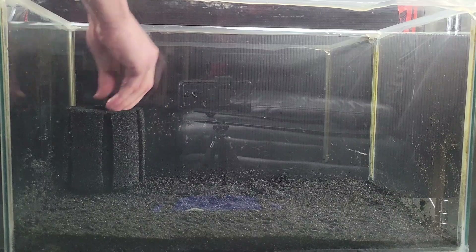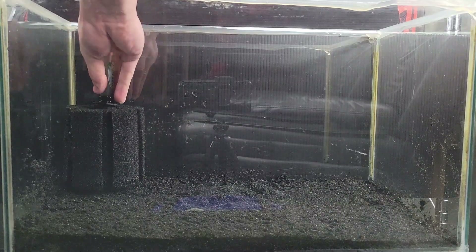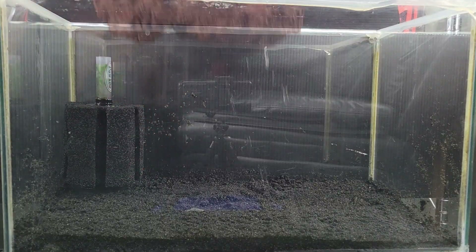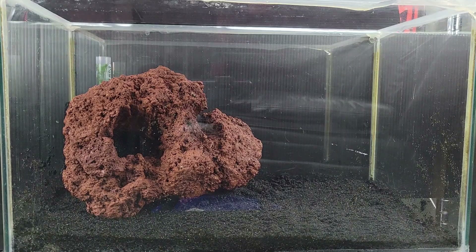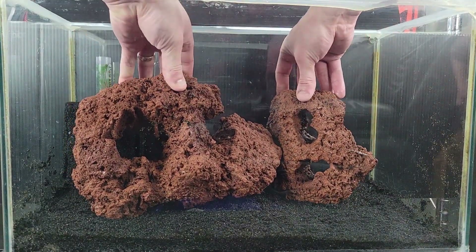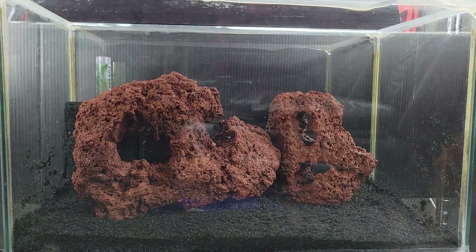Alright, we got the substrate and I'm going to start this one with the sponge to ensure proper spacing. I have a vision for this scape, so let's watch it take place, shall we? Laying down the lava rock, I try to adhere to the rule of thirds I mentioned in my last setup video by having the focal point — this very large stone with the big hole.